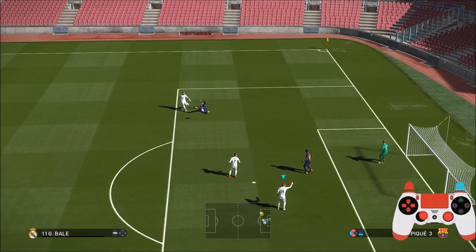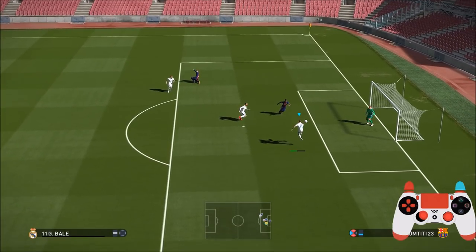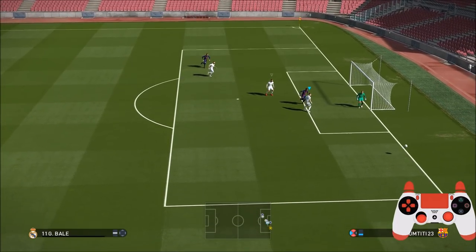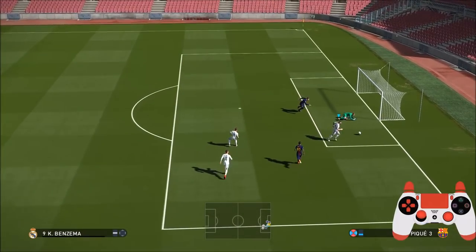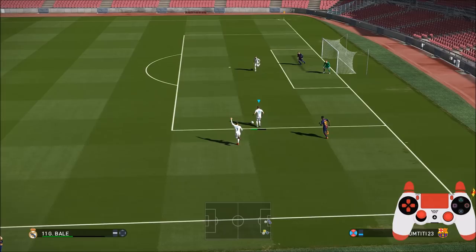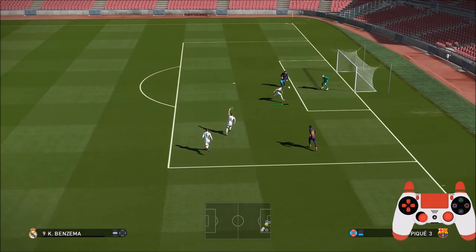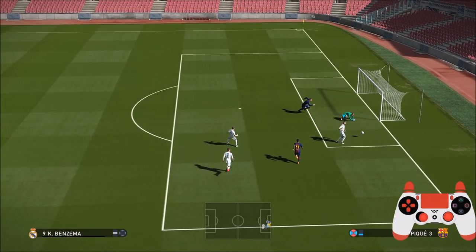Right here you can see I've pressed the shoot button too late. Should have pressed it sooner to get him up and jumping. When you press the shoot button, that determines when you're going to actually leap, jump, or head the ball. In this instance the ball flight is quite low, so it's quite a late button press.